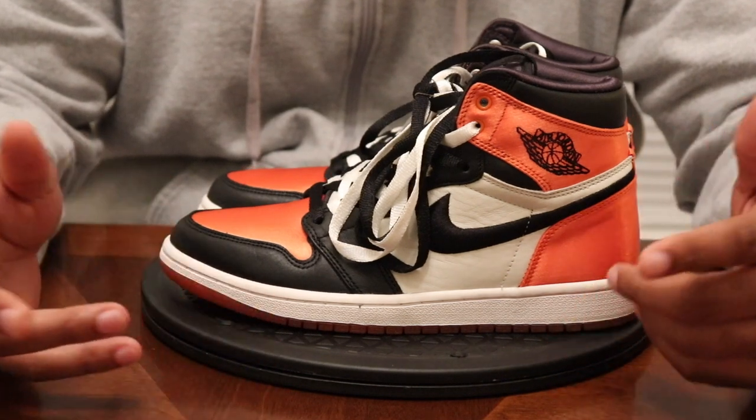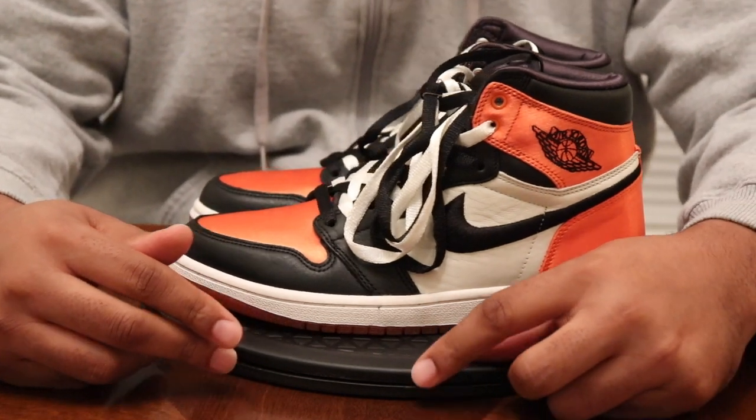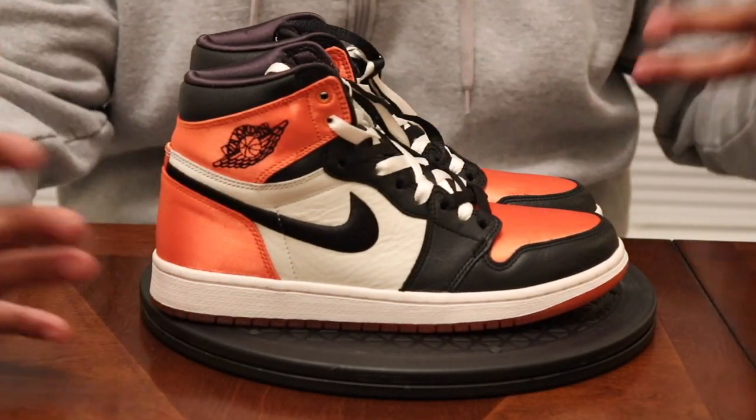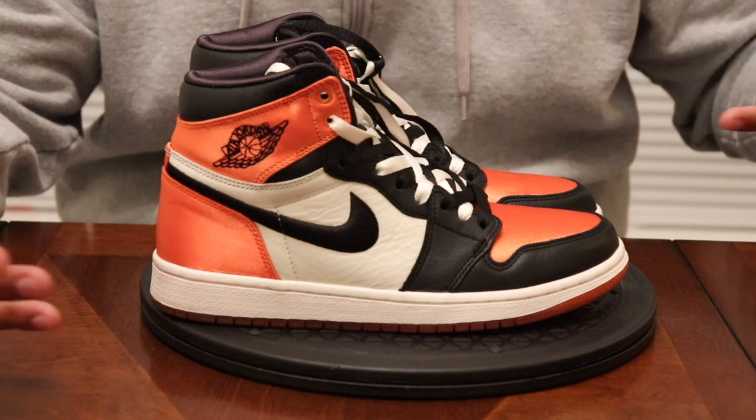I picked up a pair for my lady from the FootLocker app — that's usually how it goes, she wins for me, I win for her. I've got the OG men's pair, but I'm gonna let this satin shoe have its day by itself.